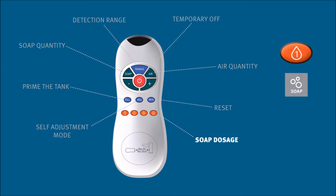Soap dosage for liquid soap dispensers: here you can customize the soap quantity released.